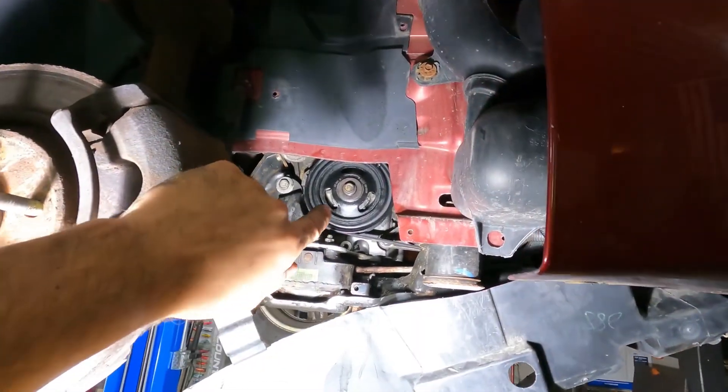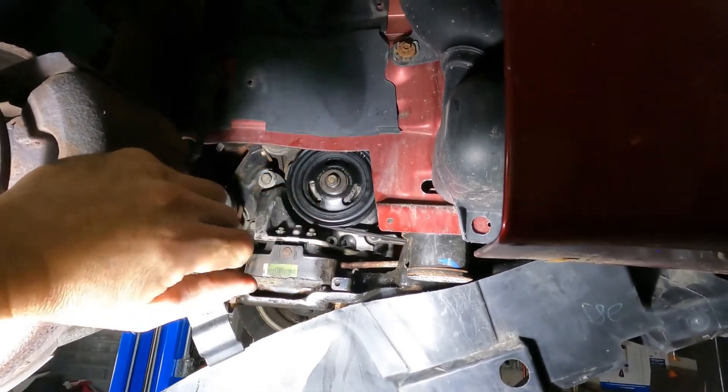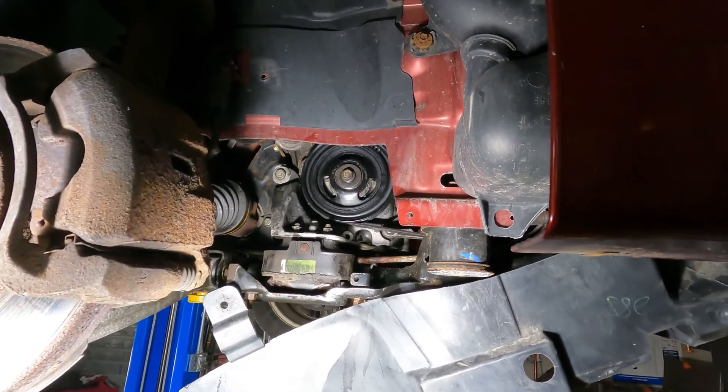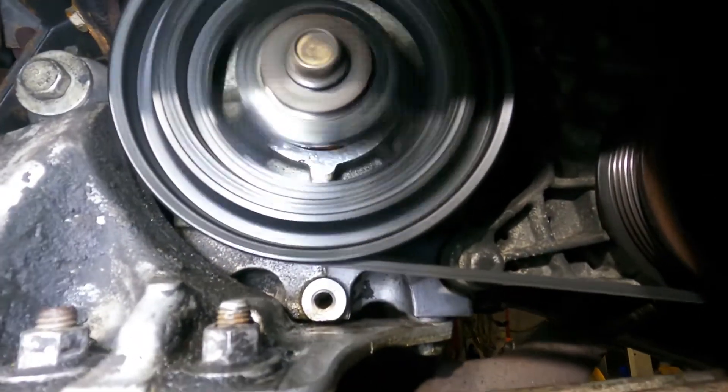All right, that's it for that job. I'm gonna start this up and let it run, then verify that we don't have any gross leak, and then I'll release it to the customer. They can drive it and we'll keep an eye on it — if the seal got torn during the install we would see a leak right away.